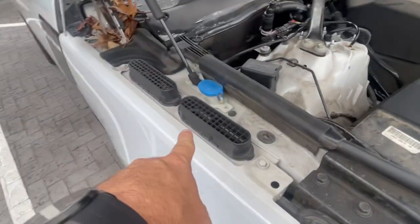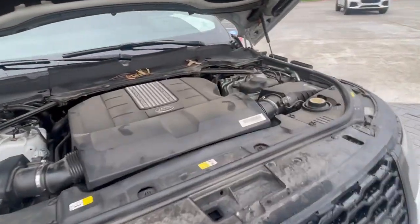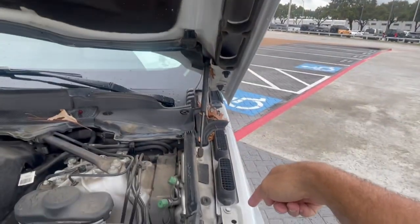You've got air intakes over here as well. They'll detail it when they get to it, since it just got done with the shop work. Detail will clean up all the leaves and the pollen — we get a lot of pollen here in Houston. Air goes up through the hood and comes down into these air intakes right there.